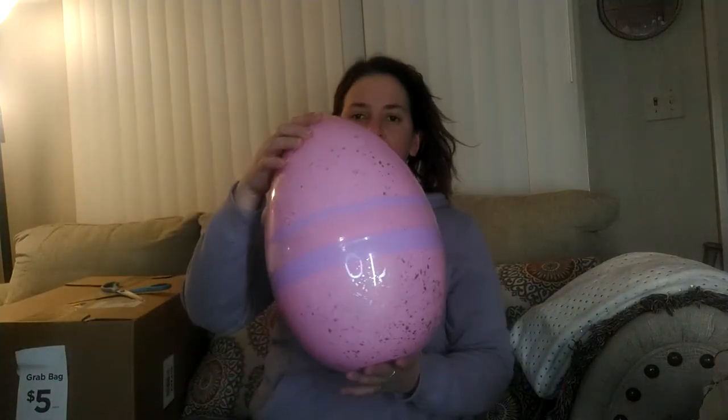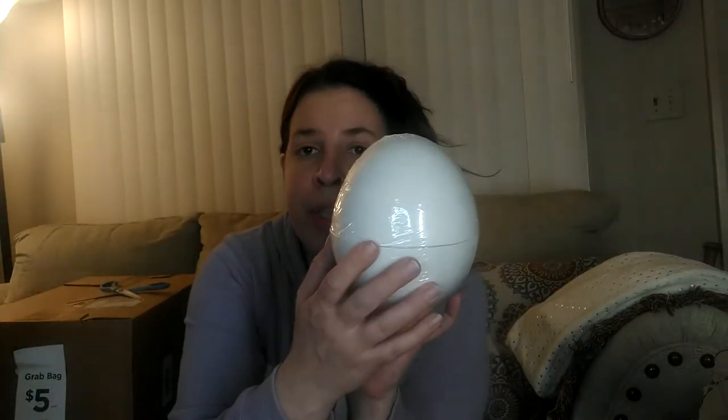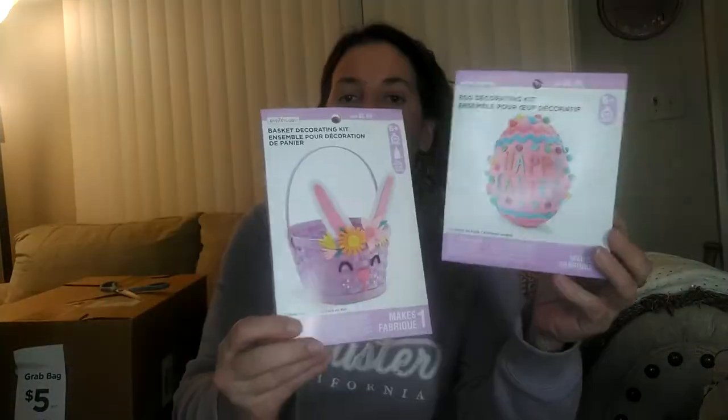It is a lot of repeat items. If you haven't checked out my first couple videos, it will show you everything else I got. These are these large nestled eggs. Here is a paper mache egg that you decorate. And a ton of these craft kits — this is for the Easter basket, Easter egg decorating kit, an embellishment kit. A lot of these are repeat items.